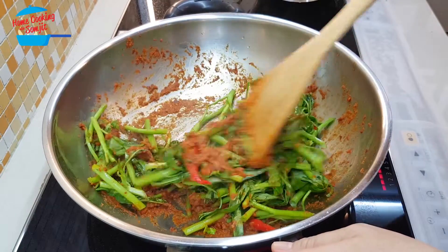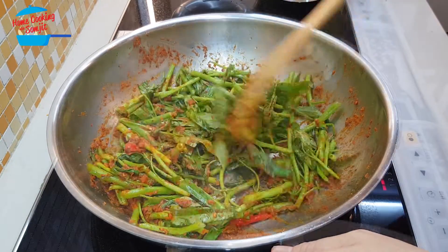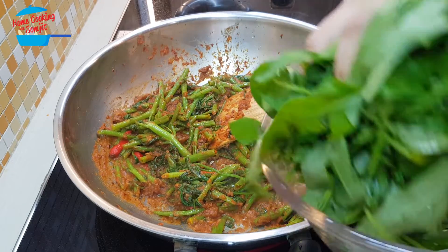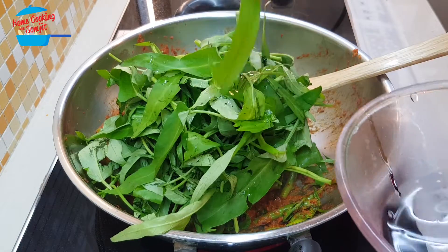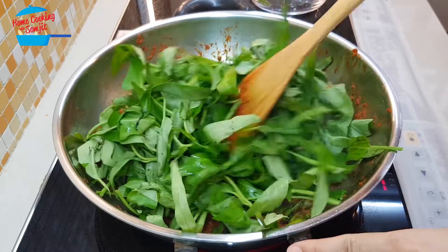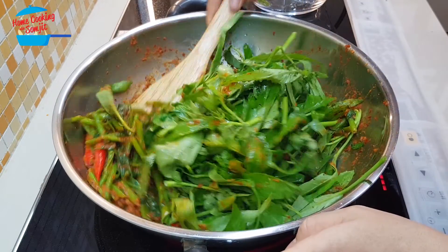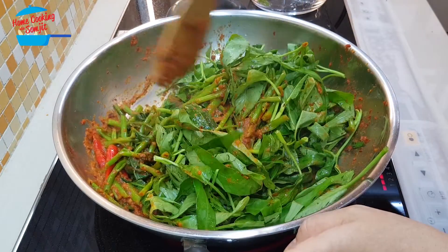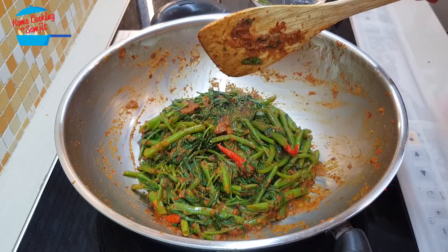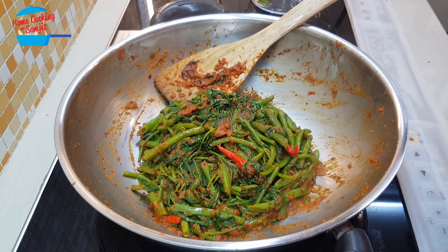Kang kong cooks very fast, you don't need to cook it too long. The kang kong stem is cooked now — put in the leaves. This is very crucial because kang kong leaves cook very fast. Just give it a stir. Once the leaves become soft, switch off the heat.